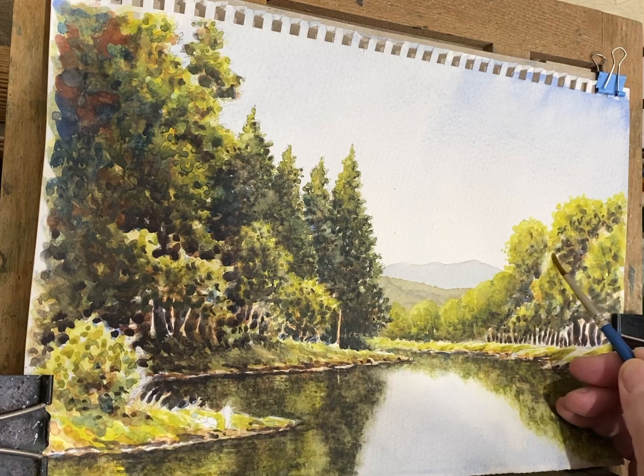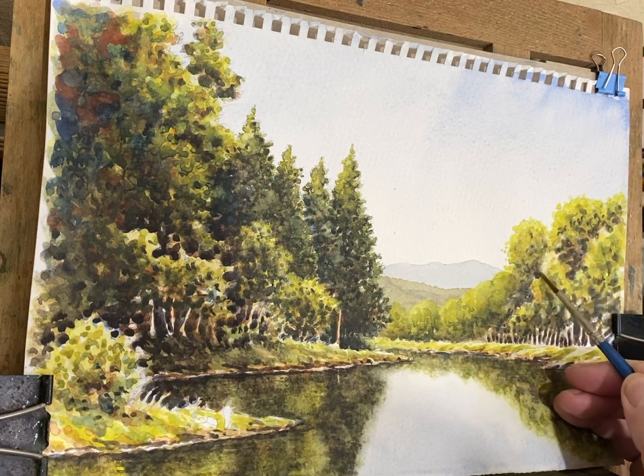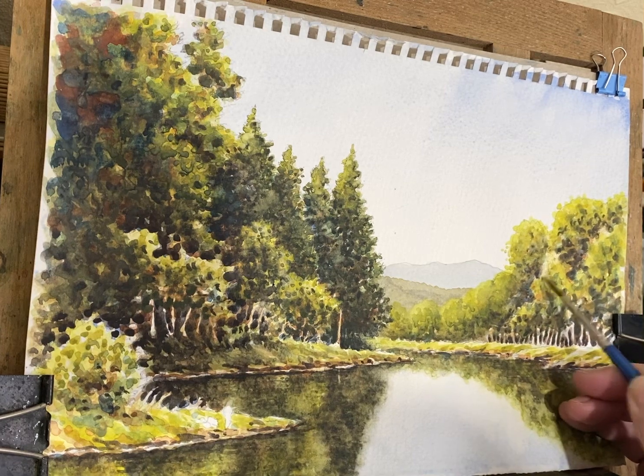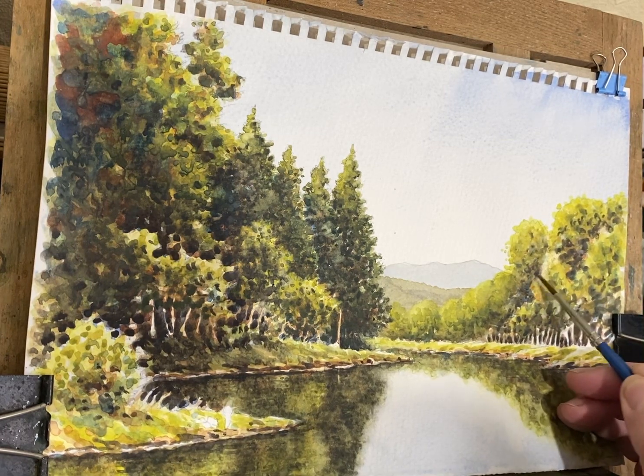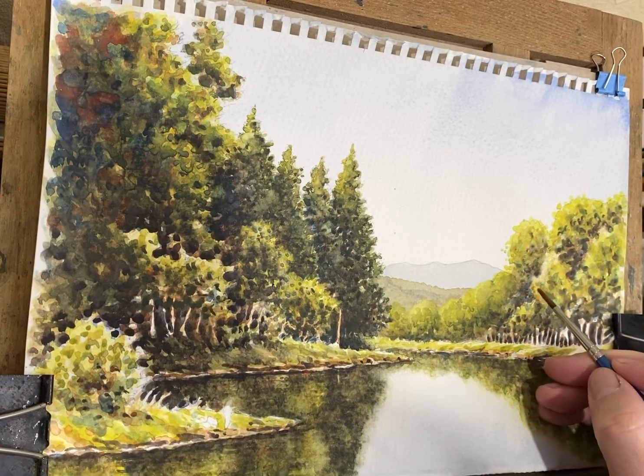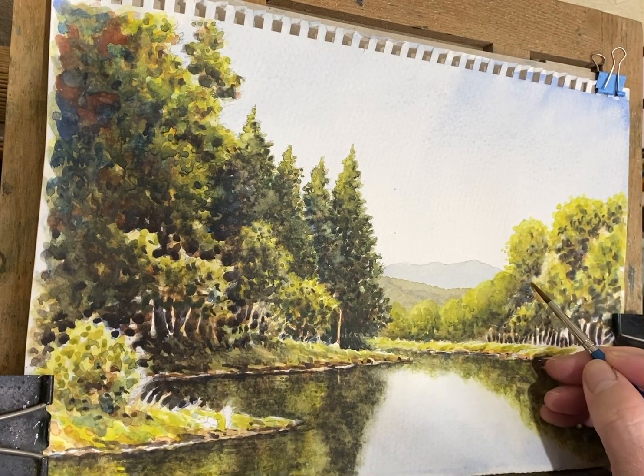I'd like to say it's your painting - you'll develop your own style as you practice. There might be people watching this that are better than me already. There are a lot of people miles better than me, don't worry about that. See, already it's looking a bit more realistic.